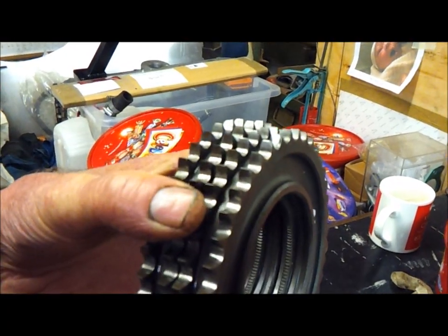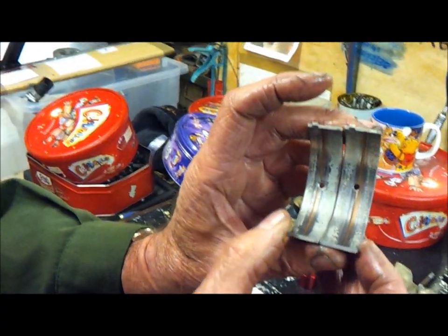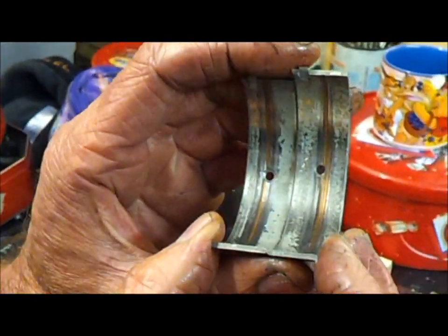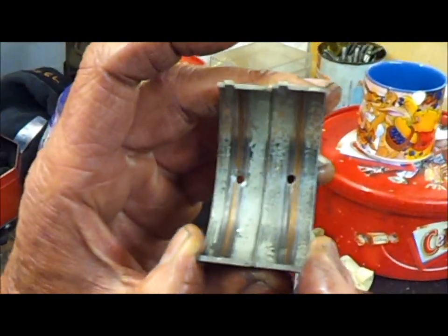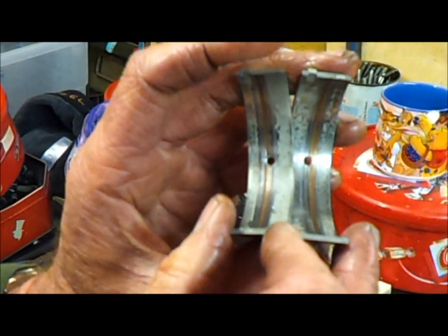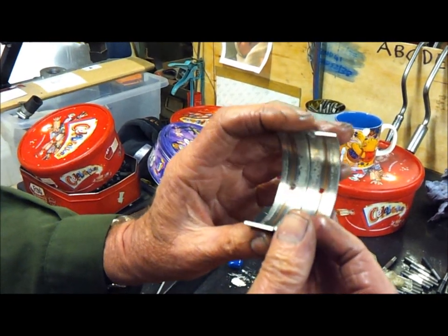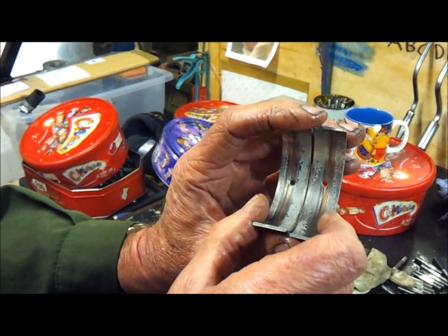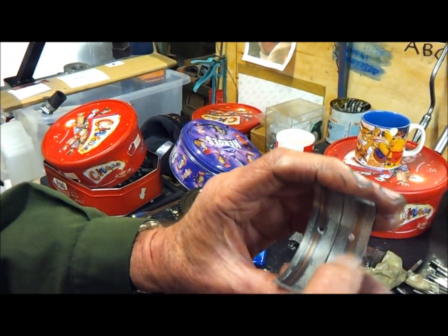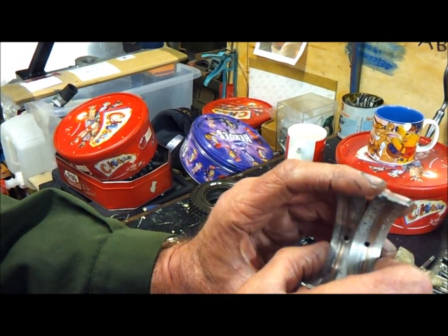The big end bearing shells from the number one B-bank conrod also had to be replaced. As you can see, something had gone through that bearing that was not supposed to be there and has caused a groove through into the copper lining of the bearing. Fortunately, because the crankshafts on these engines are nitride hardened and are really hard, I was able to polish out the mark on the crankshaft such that all I needed to do was replace the bearings.